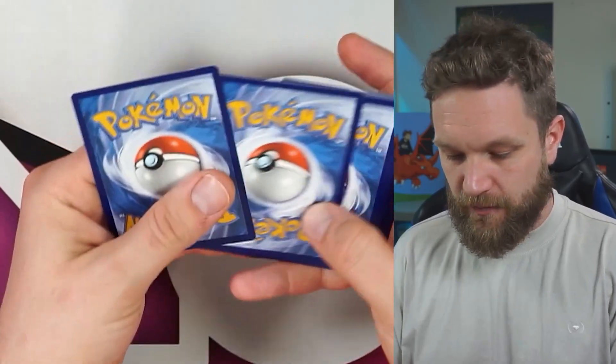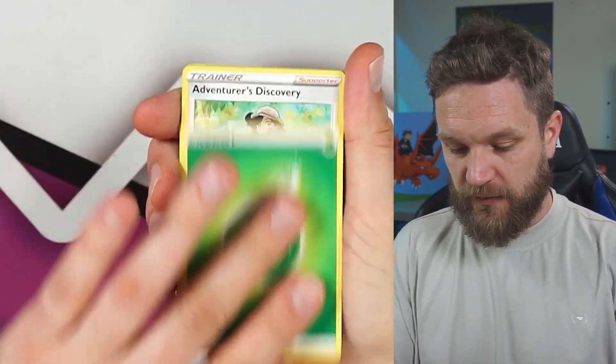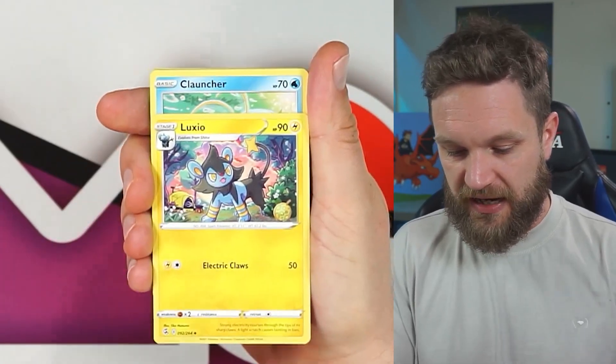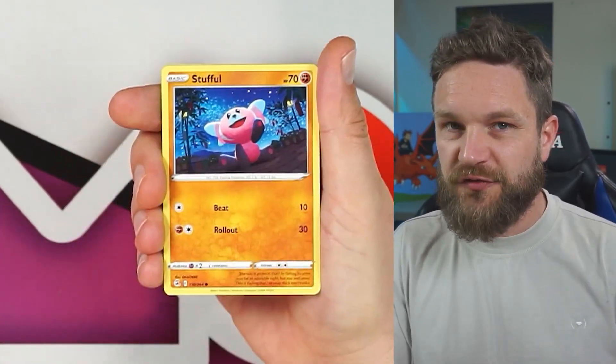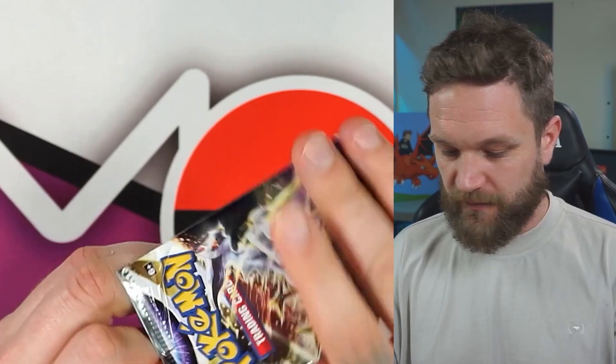Fusion Strike next. You normally get one hit per tin, so it's going to be interesting to see if we get any more — maybe a holo, or I reckon we'll see a Trainer Gallery card in Brilliant Stars out of this tin. Chansey... and nothing in Fusion Strike.